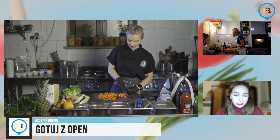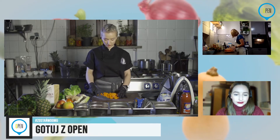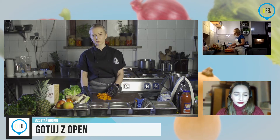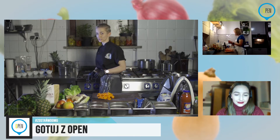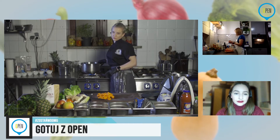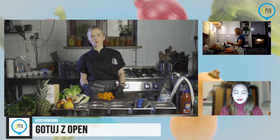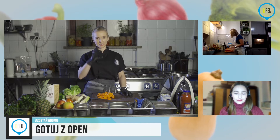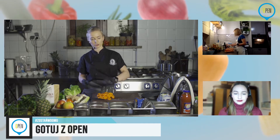Co do temperatury — wszystkie warzywa korzeniowe: marchewka, burak, ziemniaki i tak dalej — jeżeli pieczecie, one lubią wysokie temperatury. W domowym piekarniku 200 stopni będzie ok. One muszą przejść do środka, też w zależności od wielkości buraków. Są dostępne takie małe, a są czasami ogromne — wtedy wydłużamy czas pieczenia. Ewentualnie możecie je przekroić po szerokości.